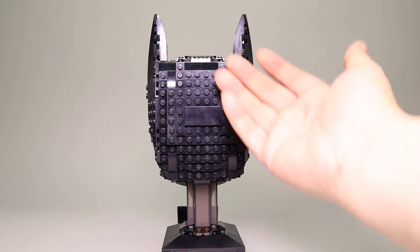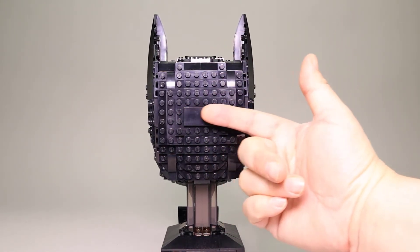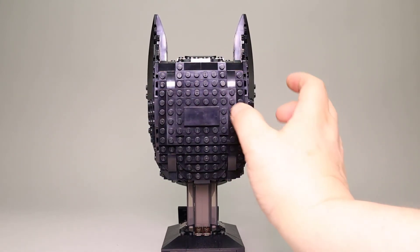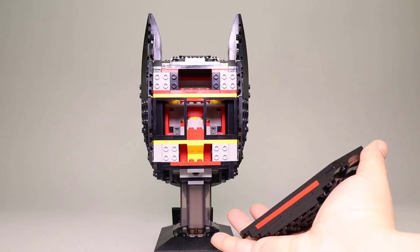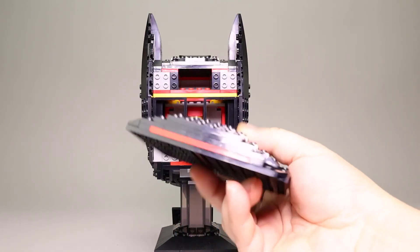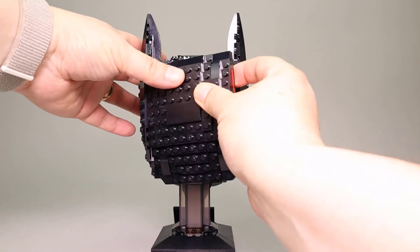Here is the back of the helmet. As you'd expect, quite a bit of studs here on the back, then a plate and a couple of slopes up on top. This is all stud-on-side construction, as you may expect from these helmet pieces. This one is a very solid build for the back, and you can see all the structure on the inside.